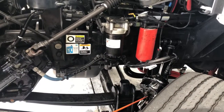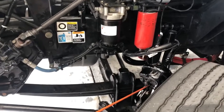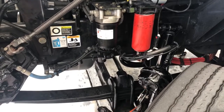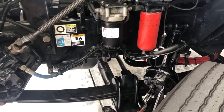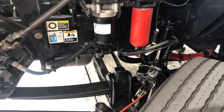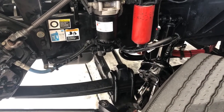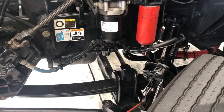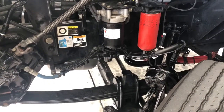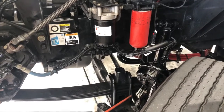Coming out of that brake chamber, we have the push rod. It should not be bent or cracked in any way, as well as the slack adjuster. Both of them should have their proper pins — the clevis pin and cotter pin — holding them together. The slack adjuster should be well greased, and when you pull on that slack adjuster, it should move one inch — no more, no less. One inch of play.